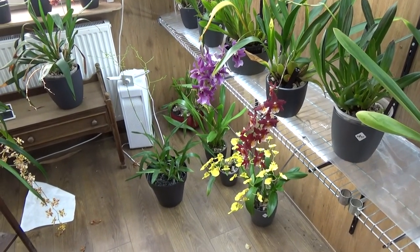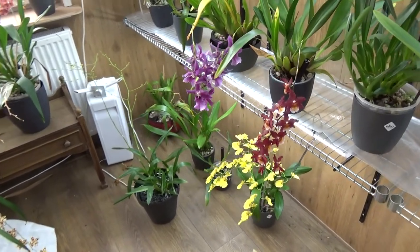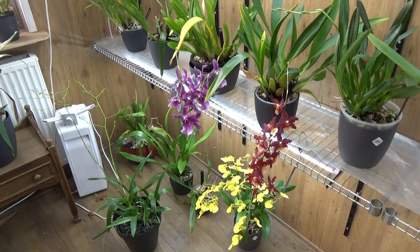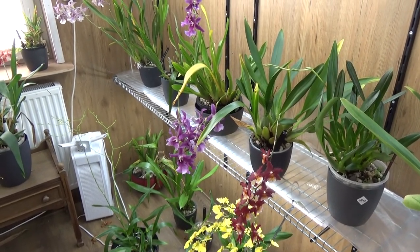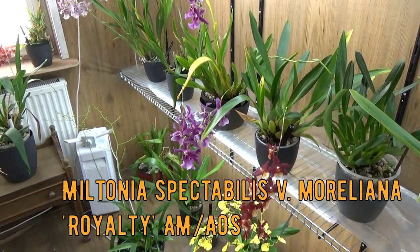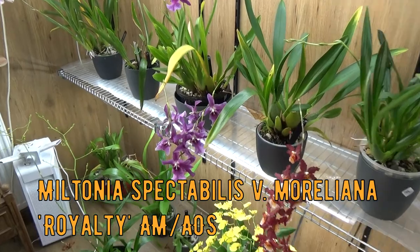Hello and welcome to The Orchid Saga. Today I have a bit of an unusual repotting video for you guys. We're going to repot my Miltonia Spectabile Moriliana Variety Royalty — at least I hope I caught the name right.